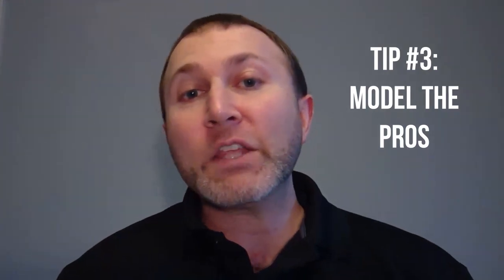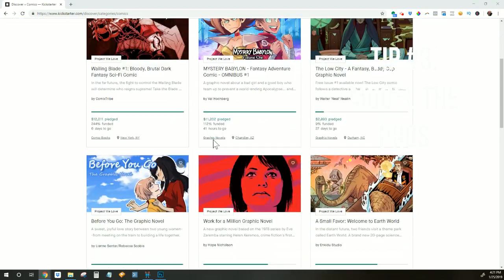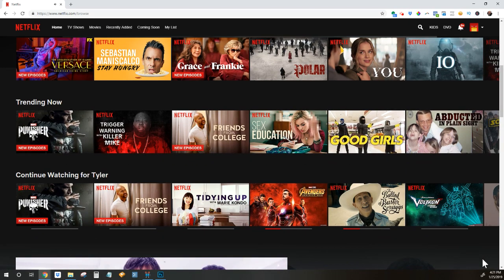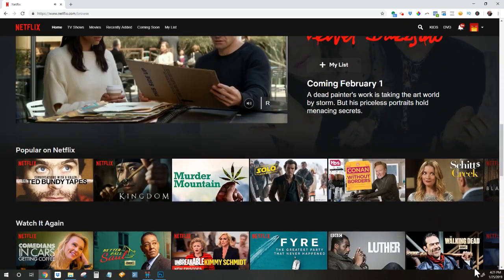Tip number three is to model the pros. One of the worst things to do is to try to design your project image from a blank screen. Instead, you want to model what's already working. A good practice is to regularly scroll Kickstarter's Discovery page for your category and take note of any particularly well-done images that jump out at you. But there's an even better place to look for great image ideas, and that's Netflix. I learned this tip from creator Jeff McComsey, who shared it on the Comics Launch podcast. Netflix has a similar interface and aspect ratio as Kickstarter, with the difference being every image on Netflix was crafted by a professional.